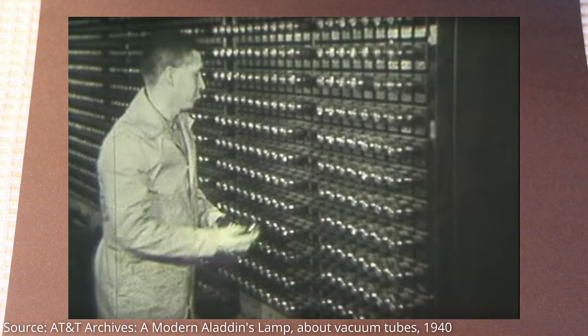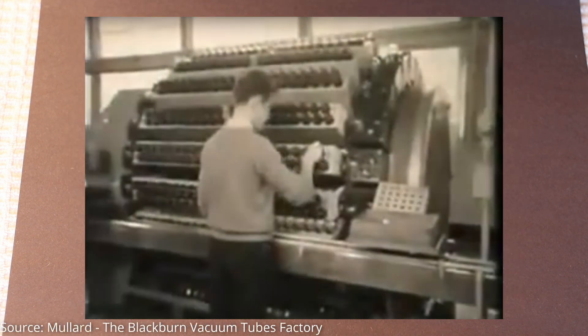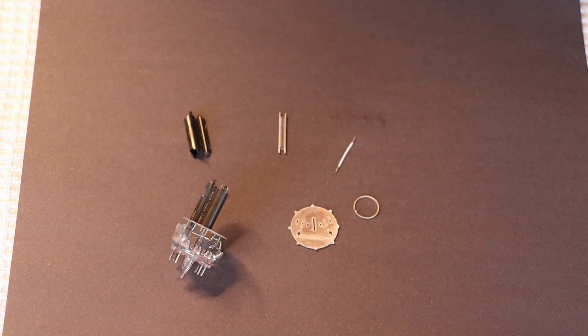Burn-in also helped seat the new assembly inside. If you've ever heard a quick loud pop or creak on startup of a new tube, that's the internal parts adjusting, often right after being shipped. That generally will only happen once — unless you ship the tube again, or if it's been sitting for a really long time between startups, or cycling between minus 20°C and plus 20°C for 20 years.